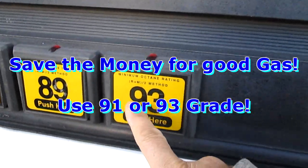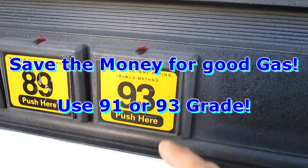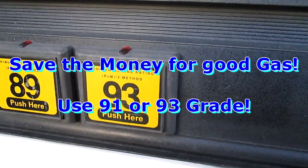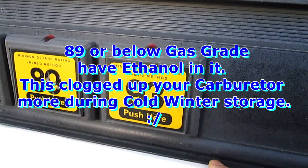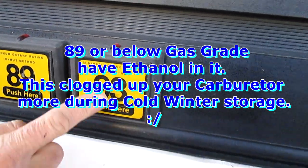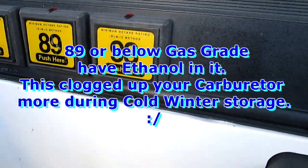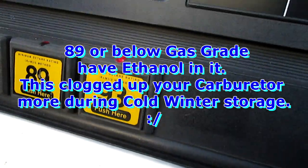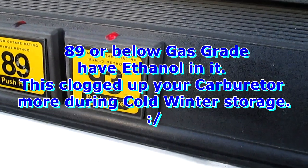Remember, you're going to need 91 or 93 octane, whichever is available, and you have to put Heat in. Using that really helps. You have to have the 93 or 91 — don't try to go cheap because it will defeat the purpose.